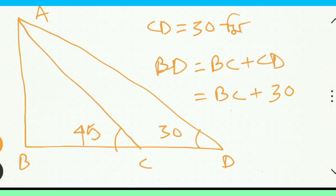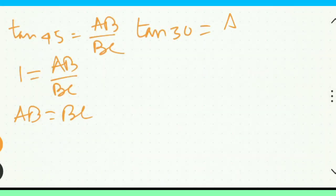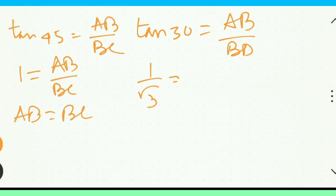ABE height BD base. ABE height, BD base. 10, 30, 1 by root 3, AB.